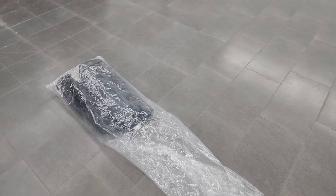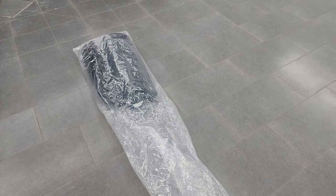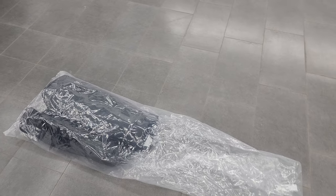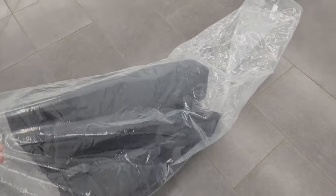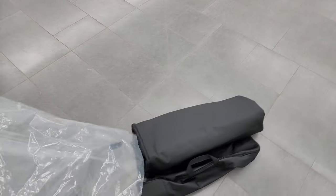I had somebody on YouTube ask me about the bag that was inside of a Jeep Gladiator with a soft top on it, and I really didn't know what was inside the bag. I assumed it was a bag, which is what this looks like, so I got this one off of another soft top Gladiator, and it is a bag.